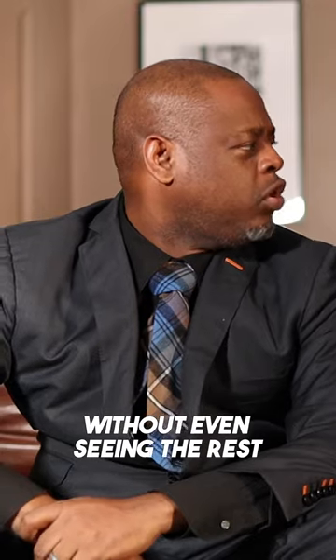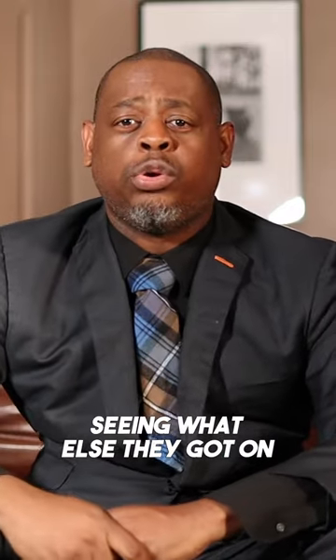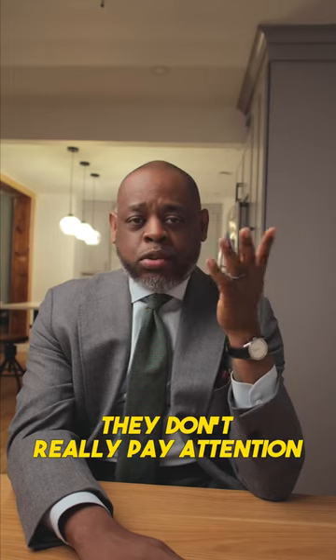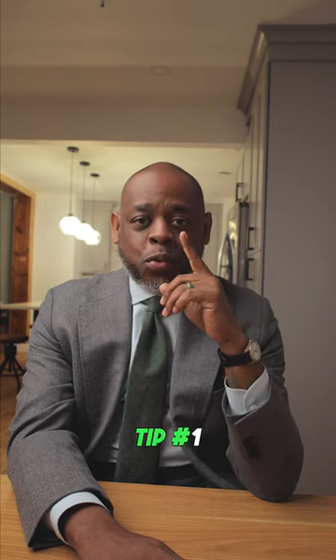I've never really met somebody that's truly sharp and doesn't dimple their tie. It's something really small but it says a lot. If someone's tie isn't dimpled, I'm already not interested in seeing what else they've got on — because that tells me they don't pay attention to the small details. So dimple your tie: tip number one.